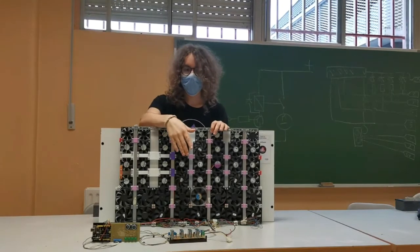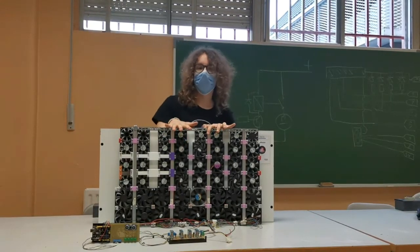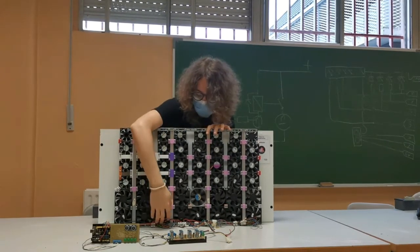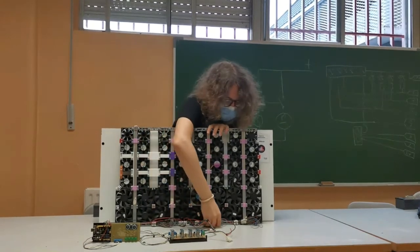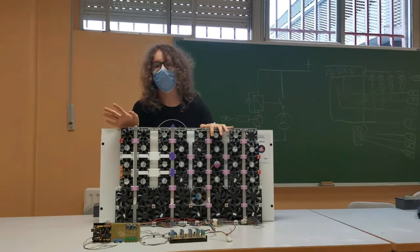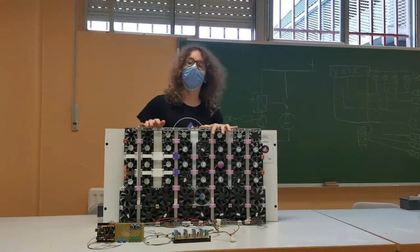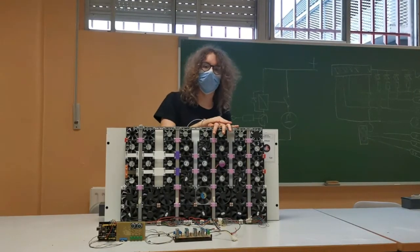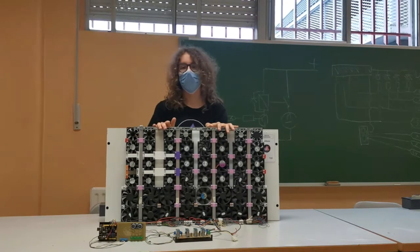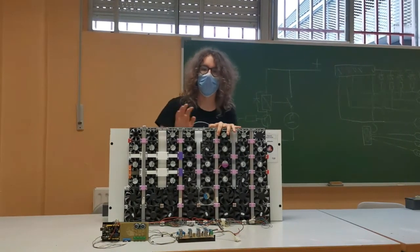Even though the air reactor provides proper ventilation for the classrooms, some improvements can be made. For example, the placement of the cables can be improved so we don't have a lot of mess. Also, we wanted to synchronize a CO2 sensor with the boards to automate when it switches on and off. And lastly, as an experiment, we wanted to program and design a mobile app to control its functions and gather data.